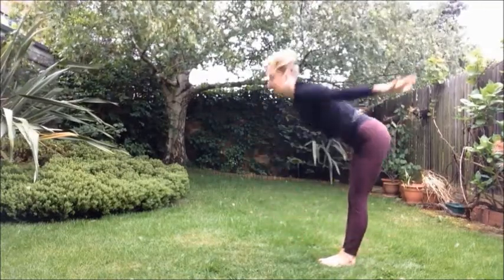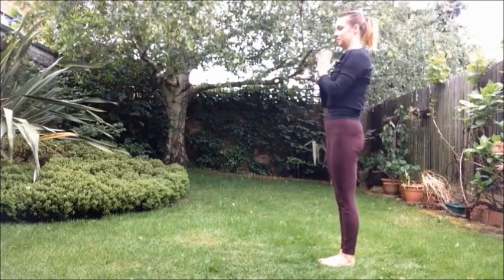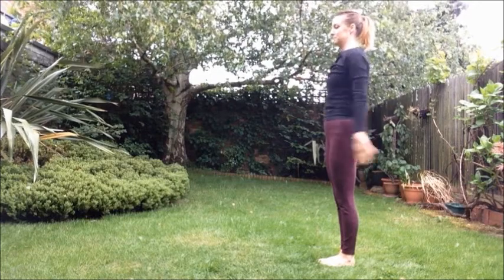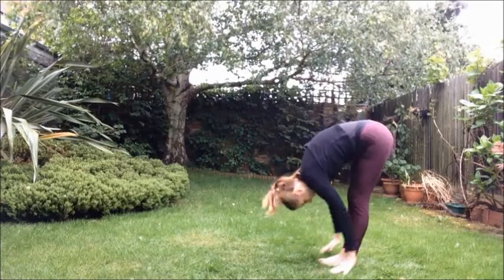Inhale, last time, arms up. Exhale, palms to the heart. Inhale, sweeping up arms overhead. Exhale, fold forwards and down. Uttanasana.